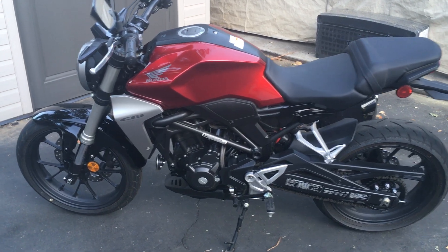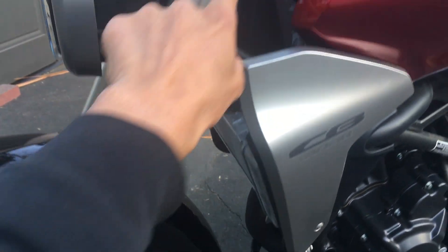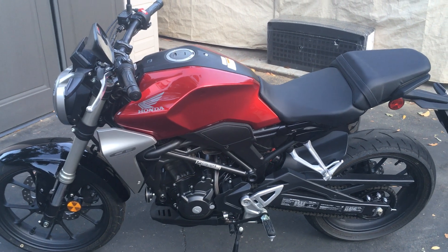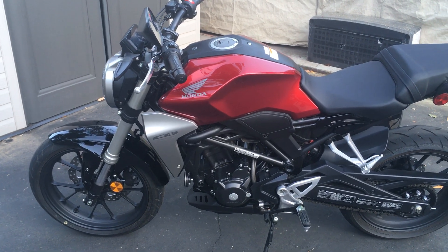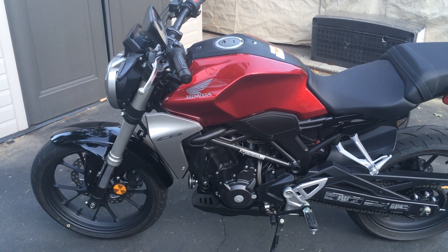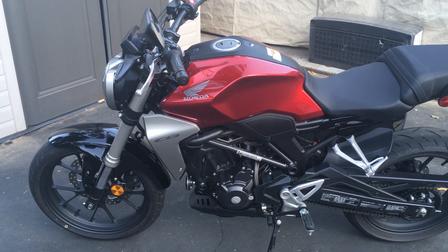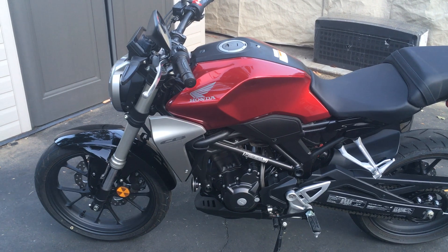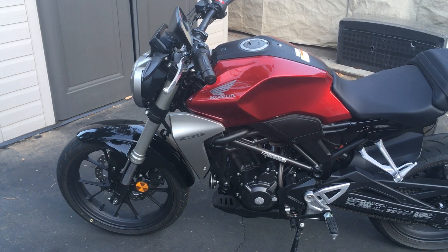I'm actually thinking about lowering the fork leg to steepen the head angle so it steers a little faster. I got used to my XSR 900, which has a very steep head angle and steers really quick — even though it's over a hundred pounds heavier than this bike. This CB300R is still very stable and neutral feeling; the steering is just slightly slower than the XSR.